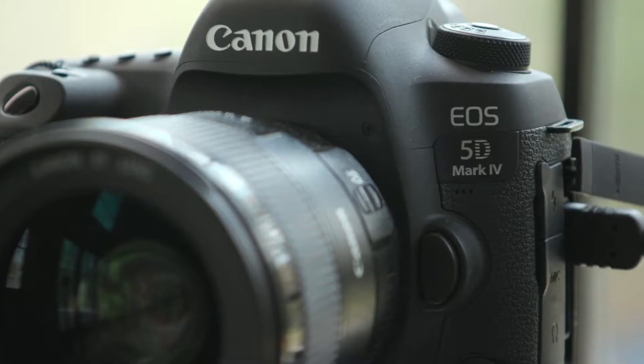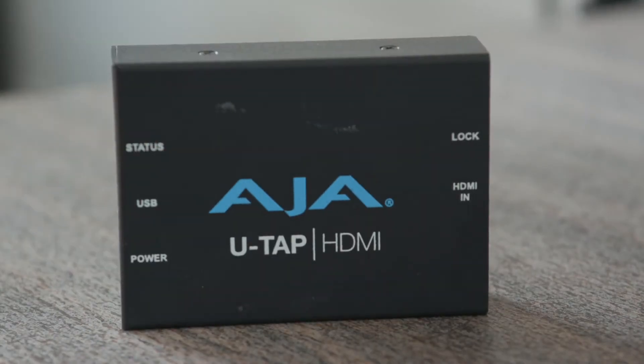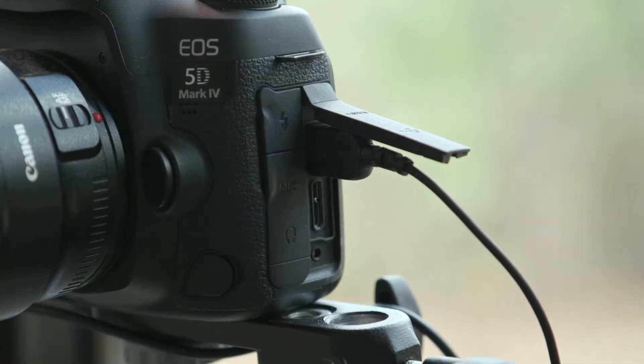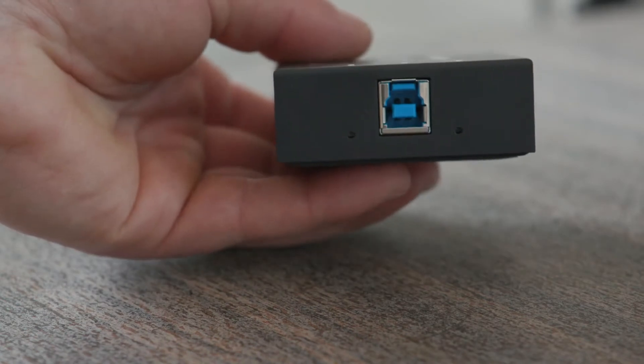I'm feeding the image from the 5D into my computer with this — an HDMI to USB converter. With an HDMI to USB adapter, you can turn literally any camera with a clean HDMI output into a webcam. In my opinion, every single video producer should own an HDMI to USB converter. It is just incredibly versatile.